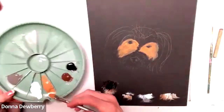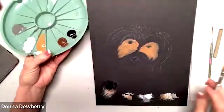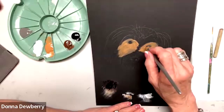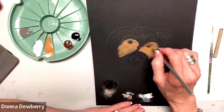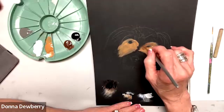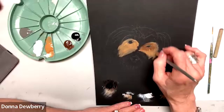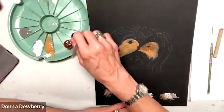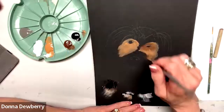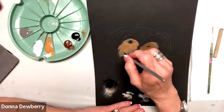Now I'm going to bring some burnt umber. This is the new rake, a three-quarter or half inch. I'm going to come right in here along the eye and pull this down. Getting a little bit of water so it moves easier — push down, lift, lift, lift. That gives us that little bit of extra shade along here.